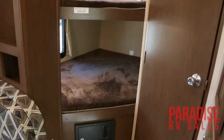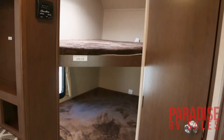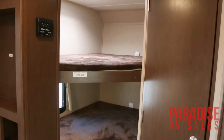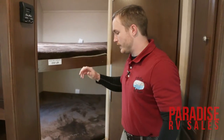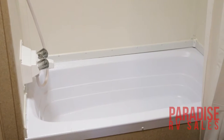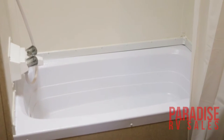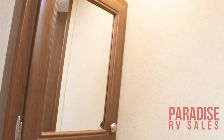You have your nice wide bunks and your home-style thermostat. The bunks also have nice teddy bear covers on them — kids really love it, it's extra soft and even pretty comfortable for adults. Back here in the bathroom you've got a nice deep tub, a foot-flush-style toilet, and your vanity with mirror right there to the right.